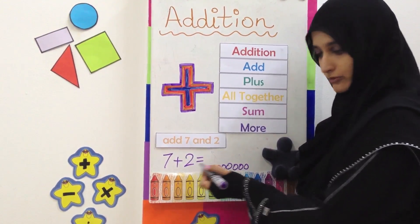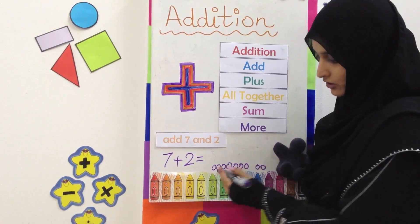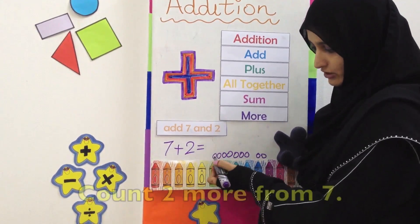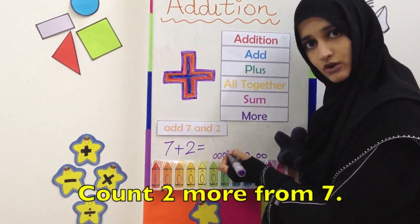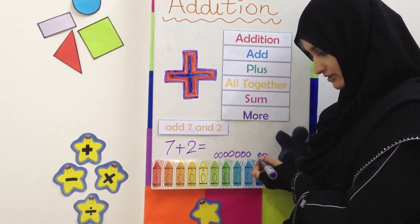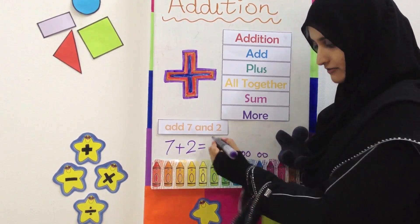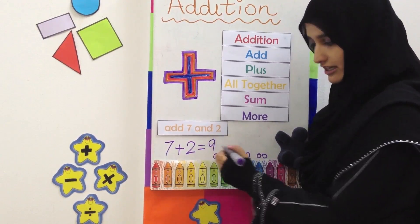And now we are going to make 2 more balls. To add all of them together, we know we have made these 7 balls here, so we don't have to count them all over again. We are just going to count on from 7. So this is 7, this is 8 and 9. 7 plus 2 equals 9.